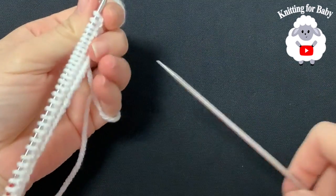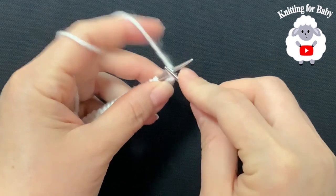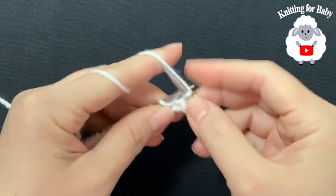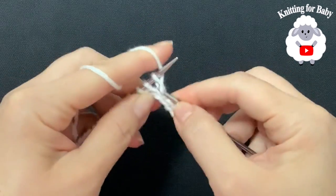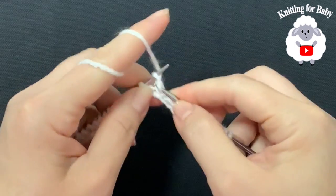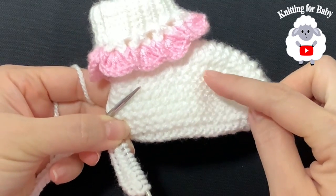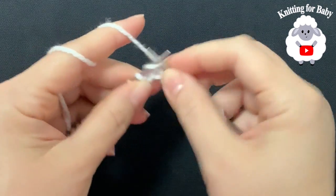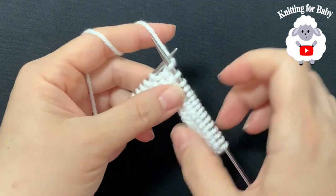From here on, you're going to turn and knit across every row, including the first stitch. That's the second row. For the third row, do the same — turn and knit across. We're going to do this until we have a total of 13 rows, which forms the sole of the baby booty. Just knit every stitch for every row.